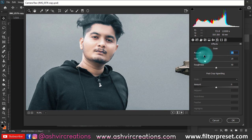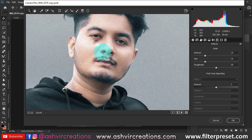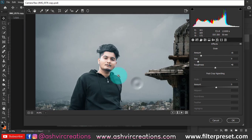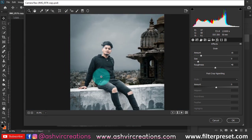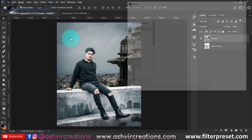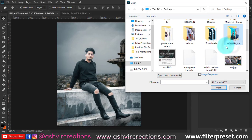Go to the FX tab and add Grain — Tony Mafood uses grain in his photos, creating an inner skin texture that makes the photo look more creative. Set the grain amount to around 15-25%, size to around 9, and roughness to around 48. Hit OK and the color grading process is complete.